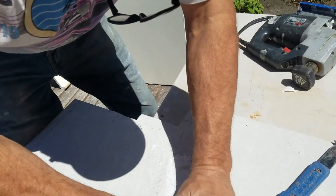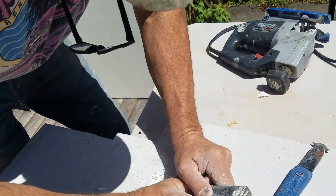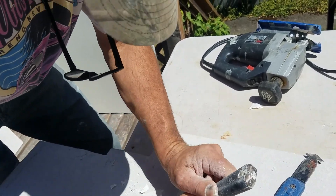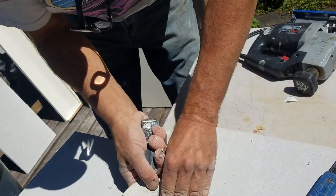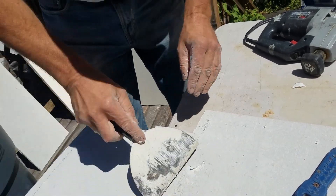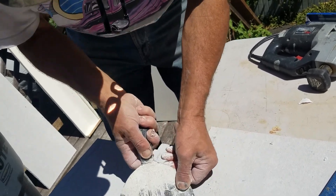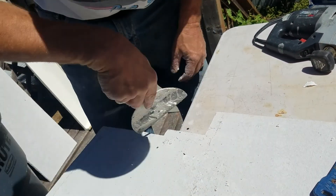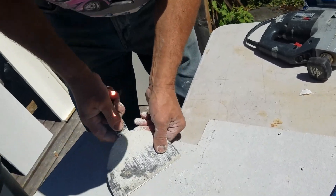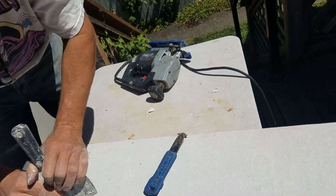You have to get that paper off of there because mortar will stick to it. The paper will degrade and then you're going to have your tile lift off — you don't want that. You want that tile on there forever, and that's why you clean up the board. Now we are ready to put that in.